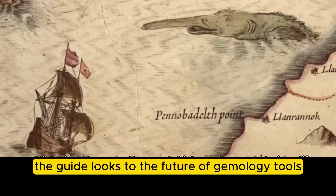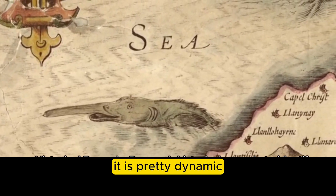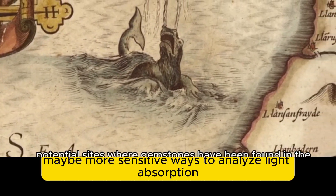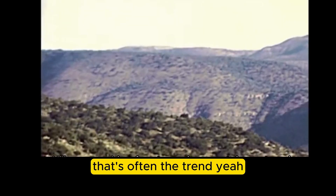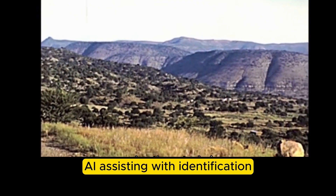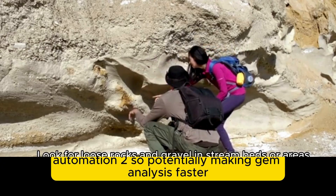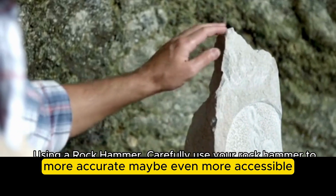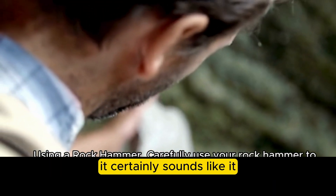Looking to the future, the guide highlights ongoing tech improvements in gemology tools — more sensitive ways to analyze light absorption, better portable tools that are smaller, faster, and more accurate. Artificial intelligence is a big one: AI assisting with identification and analyzing complex data patterns faster than a human could. Automation may make gem analysis faster, more accurate, and potentially more accessible. It's a field that definitely doesn't stand still.